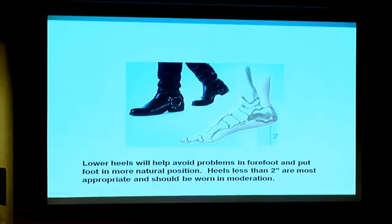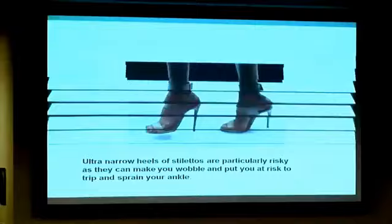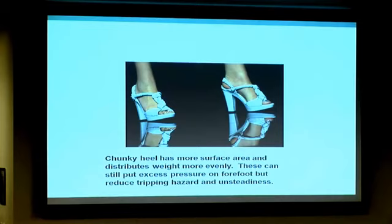When you have the stiletto type of heel, it can be at risk for an ankle sprain. There are thicker, what they call chunky heels, which do offer a little bit more support and balance. In this instance they would be better for you, but they still can have a lot of excess pressure on the forefoot.